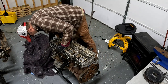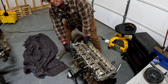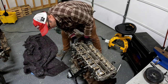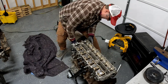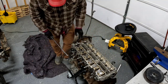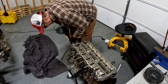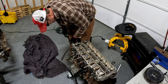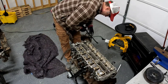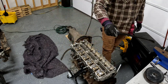There's a little casting on the block right here, and Toyota actually says to use that to break torque on the head. I'm just looking around the motor making sure there's nothing connecting the head to the block. She's definitely free. Let's see what she looks like inside together.